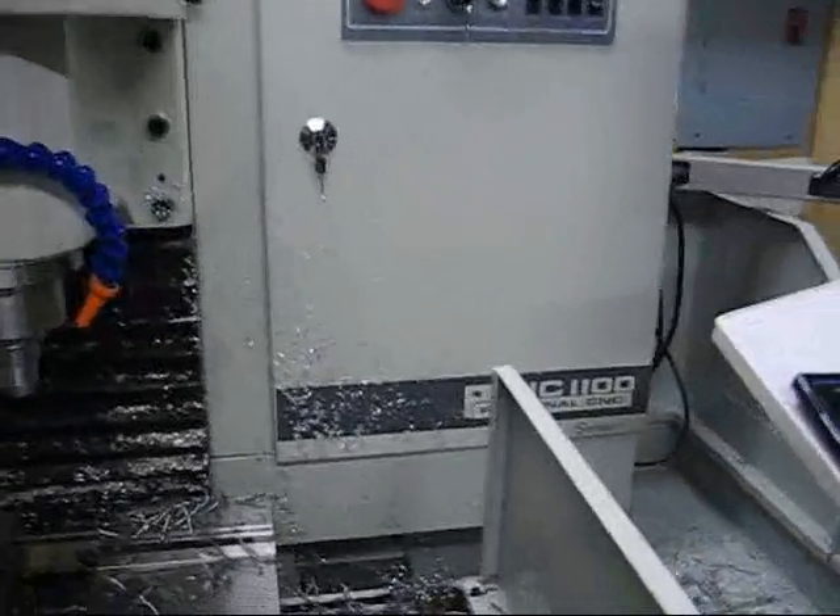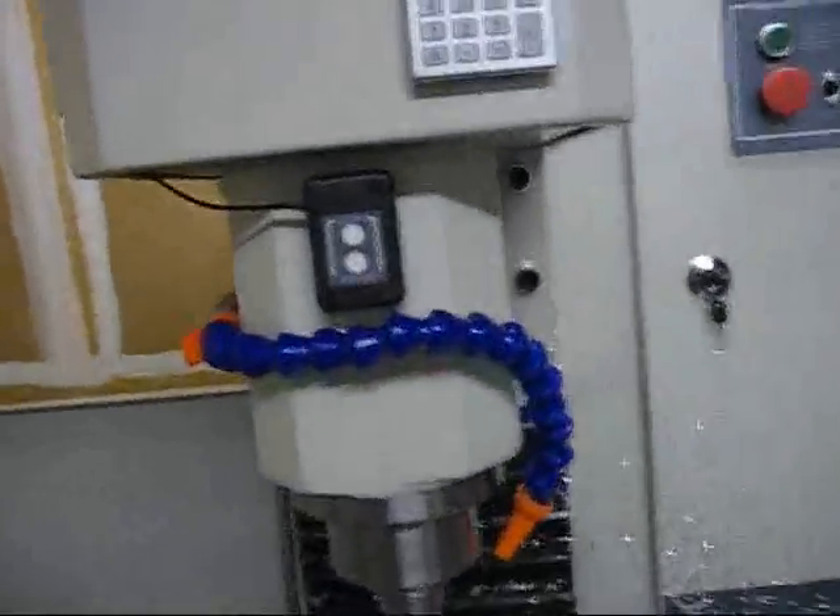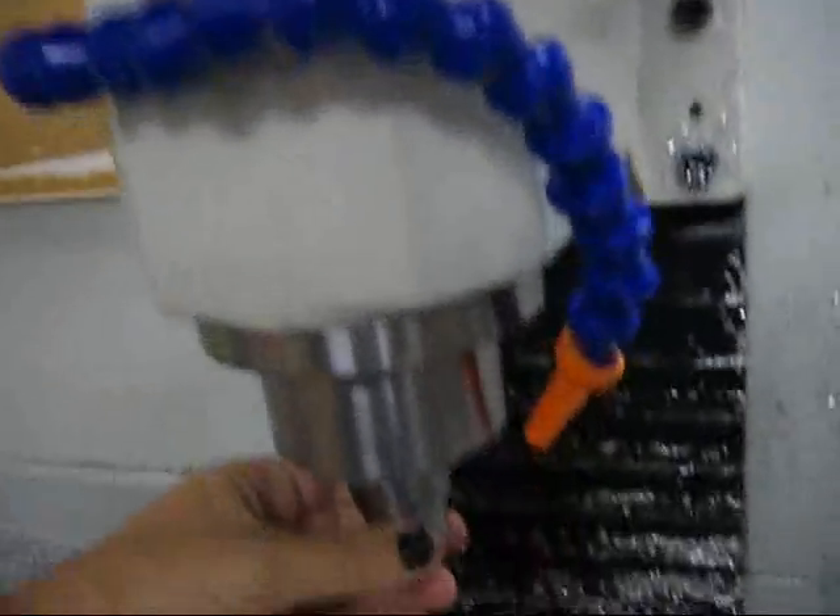This is a Tormach 1100 being used in vertical lathe mode, and what I'm doing is making Tormach tools with it. So let's get started.